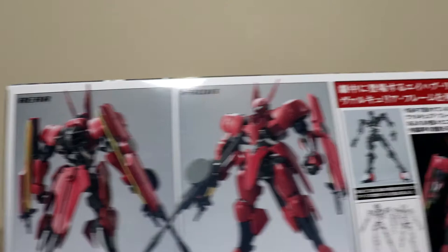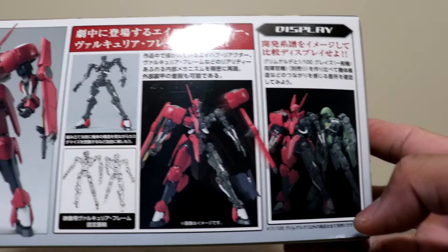This one has an inner frame, so it kind of feels like a Master Grade. Let's take a look and see what's inside.